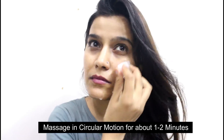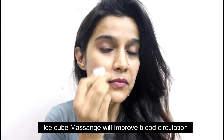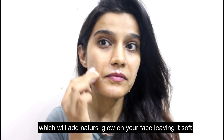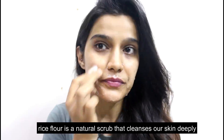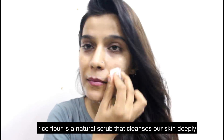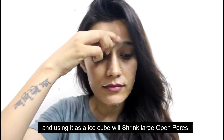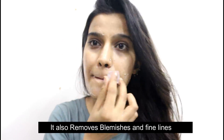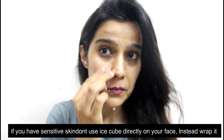If we talk about rice powder, it is a great ingredient used as a scrub, as I have mentioned in many videos. It contains many amino acids and vitamins which help naturally clean our skin. As an ice cube, it helps our open pores to shrink. It also helps maintain the firmness and improve the elasticity of our skin, and helps with blemishes and dark spots.